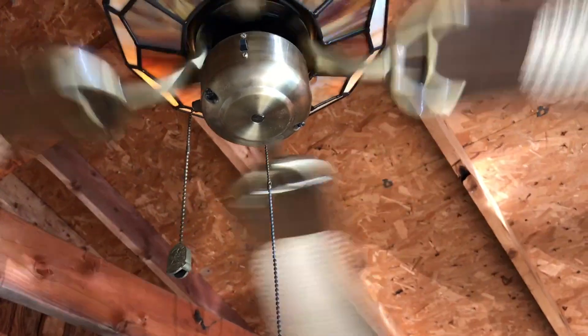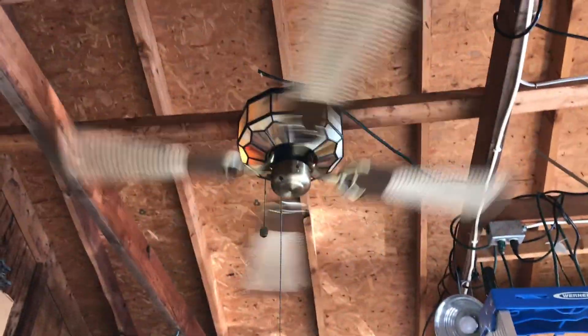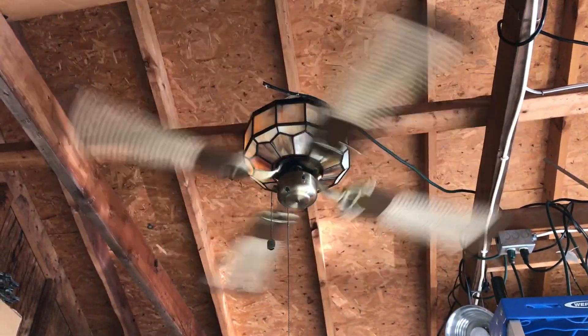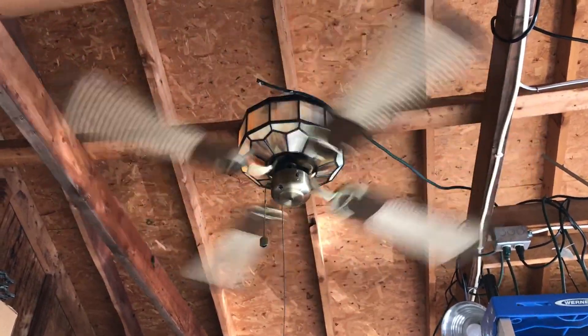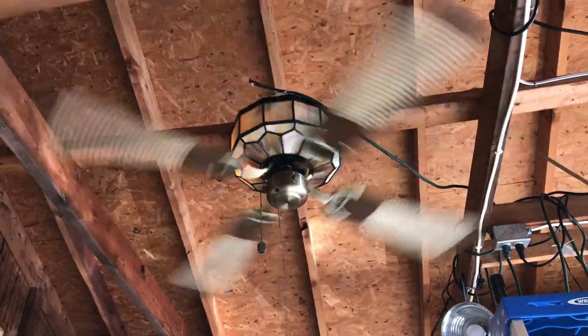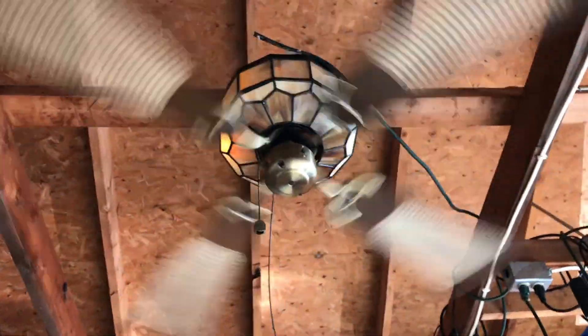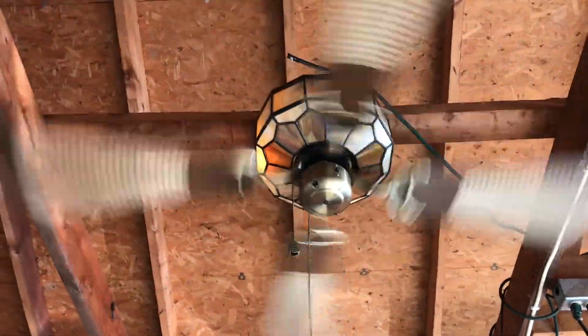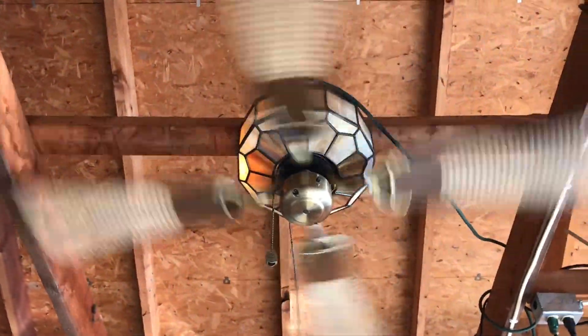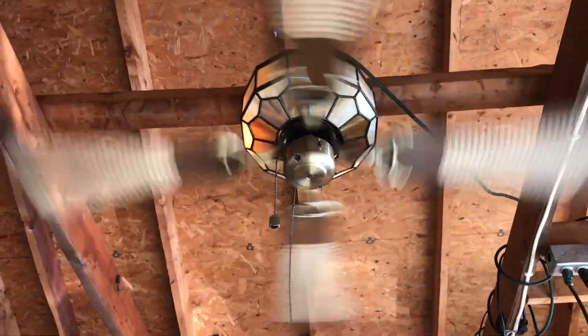And now we'll crank it up to high speed. It's the same speed forward and reverse. It does have a wobble to it because of the warped blade. Moves a decent breeze, even as slow as it's moving. Wobbles a little bit too much for my taste.